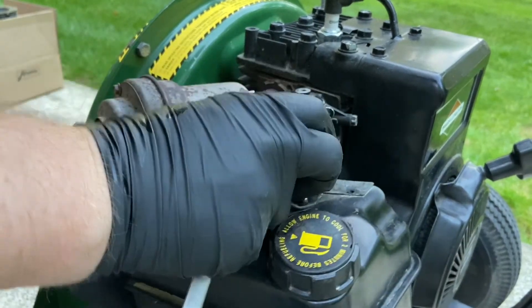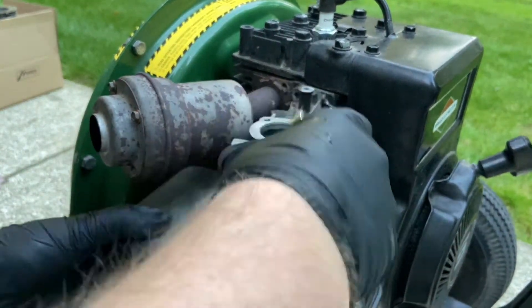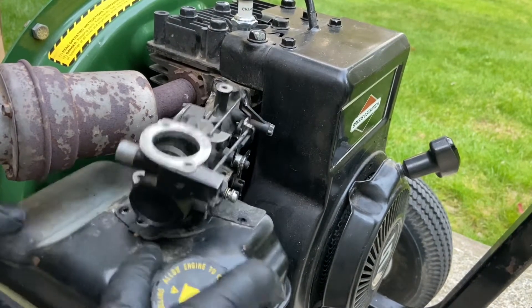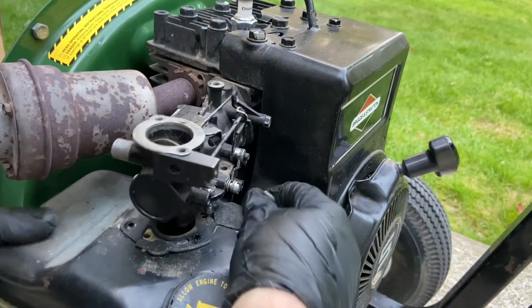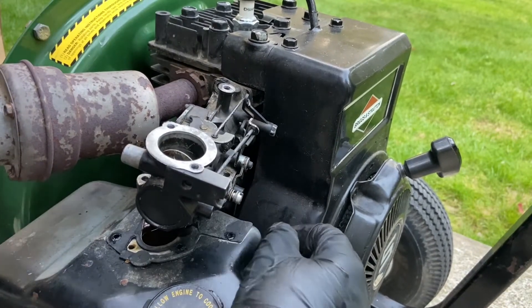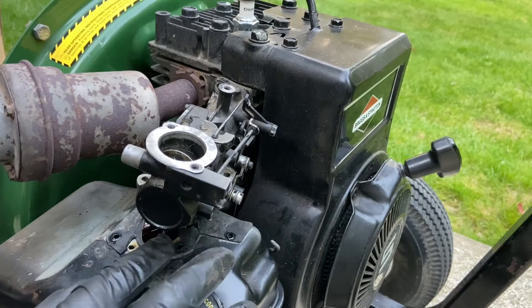There it goes. I got a screwdriver that should fit the bolt head if I can get it in there. So maybe I'll just have to loosen it up a bit more. There it goes. Not a whole lot of room. This linkage gets pulled off and there's a spring here. Looks like somebody was in there and this gasket's broken.